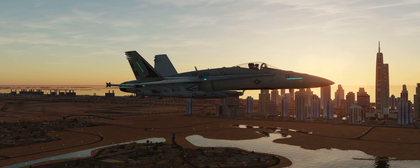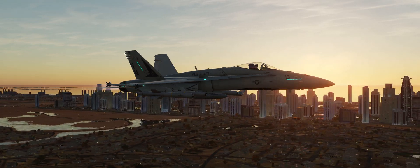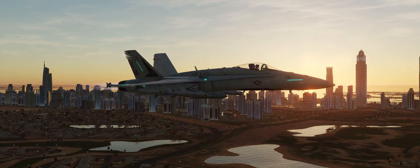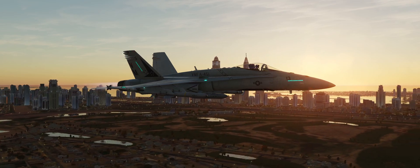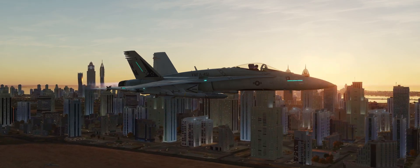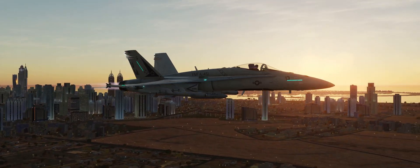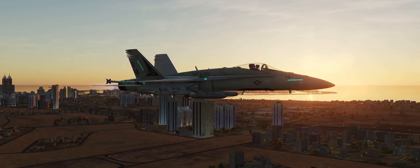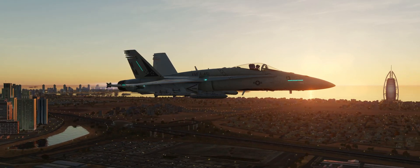The AGM-84E SLAM, which stands for Standoff Land Air Attack Missile, is a subsonic over-the-horizon air-launched cruise missile based off the Harpoon anti-ship cruise missile. It has all-weather, day and night, precision attack capabilities for attacks against stationary high-value targets. Its guidance and seeker sections include an internal navigation system, which is supplemented by a GPS input. It also has a walleye data link system and an infrared seeker from the Maverick Missile.